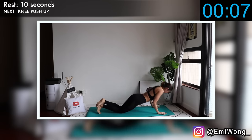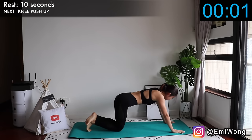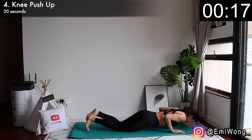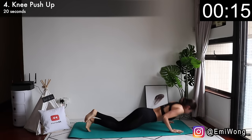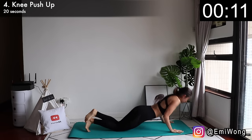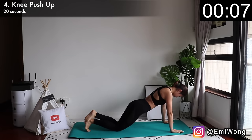Fourth is knee push-up. Knees on the floor, bend your elbows to lower your body, then push back up. Key is to keep your elbows close to your body and draw your shoulder blades back and down. The burn is real, but this is what we're here for — challenge yourself. Don't stop. Take a deep breath and keep pushing.